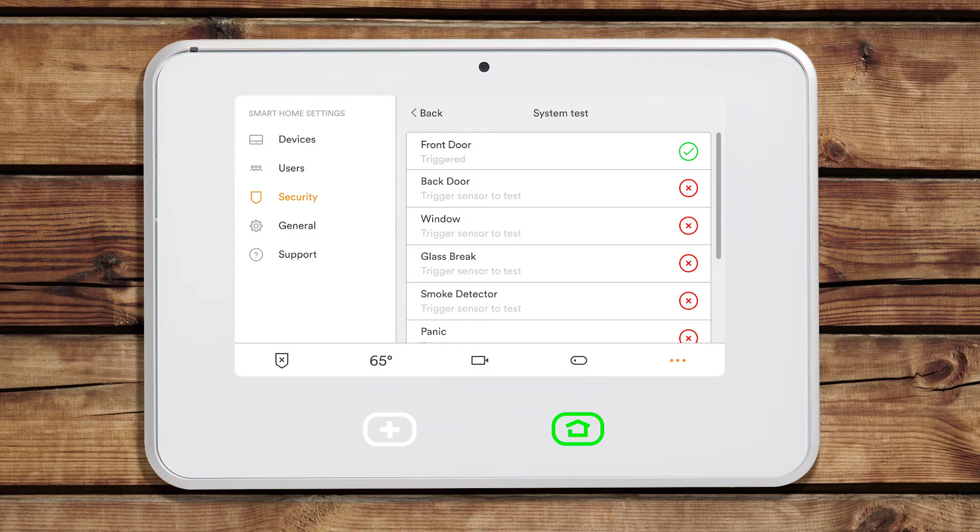If nothing happens when you trigger a sensor, the sensor may have a bad battery or have a loss of communication. If you had changed the batteries and can't get a response from the sensor, contact Customer Care for additional support.